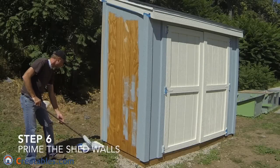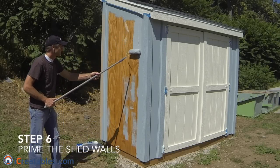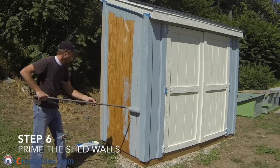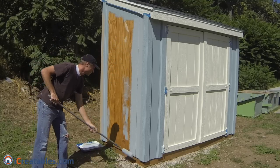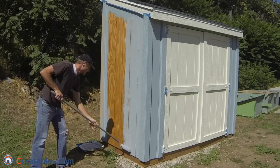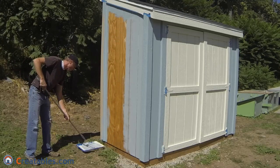The sixth step is to use a paint roller to prime the body of the shed. You can have the paint store tint the primer to the same color as your paint so it will be easier to cover. When using a roller, work from one end of the shed wall to the other. Load the roller with paint and roll it on in full lines from the top of the wall to the bottom before moving down the wall.